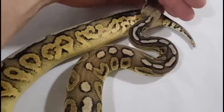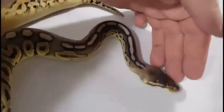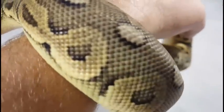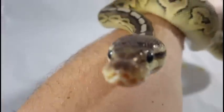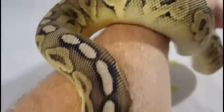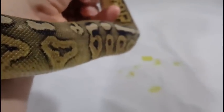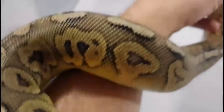This is another cinnamon pastel female that I produced — made two of them, decided to hold on to both for some future breeding projects. Of course, she's not going to hold still just like the last one. She's a real pretty girl, just like her sister that I showed earlier.